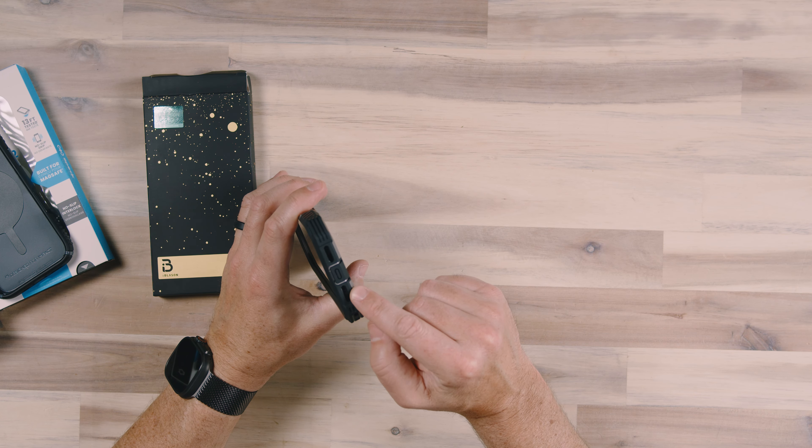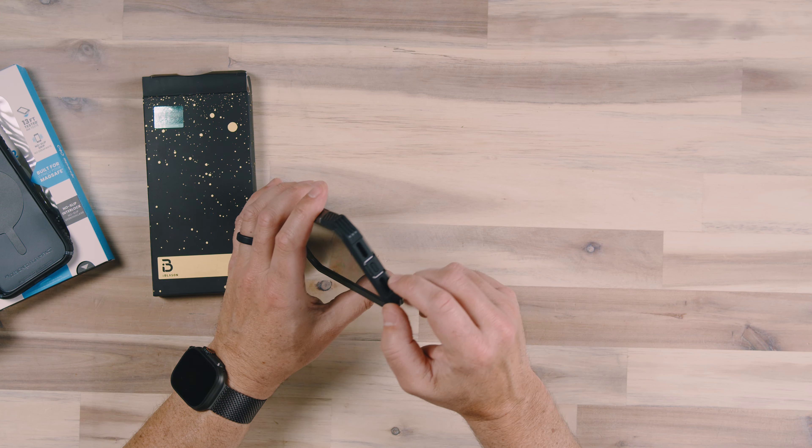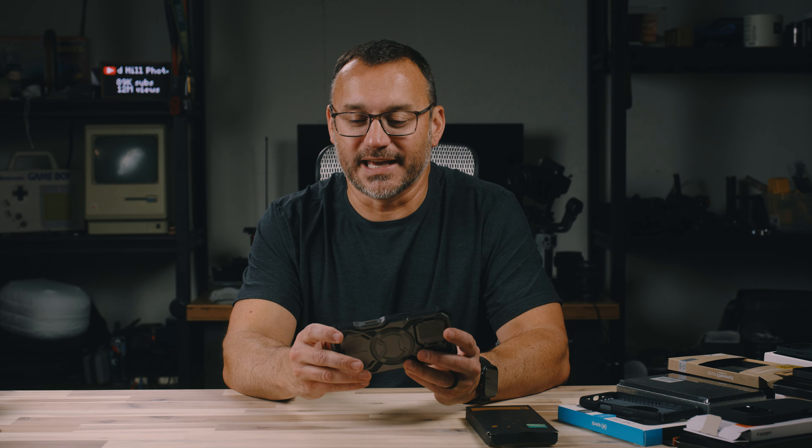There are cutouts for the speakers, but it's a pretty deep cutout. Sound is probably going to be affected a little bit by having to travel outside of that case.